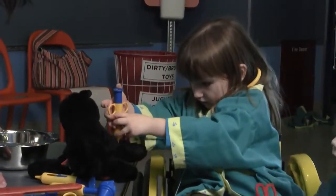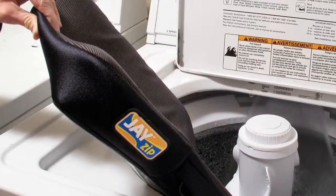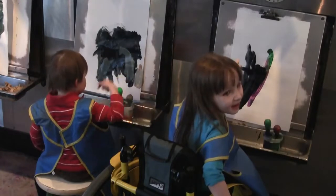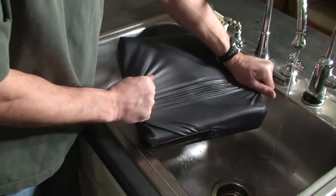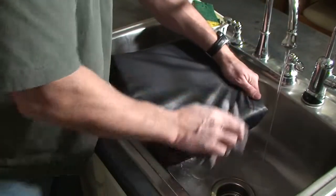From a cleaning standpoint, the J-Zip cushion ships standard with two outer covers, so one can be washed while the other one is in use. It also features a special polyurethane-coated Lycra inner cover that resists fluid, protecting the foam. And it's super easy to clean.